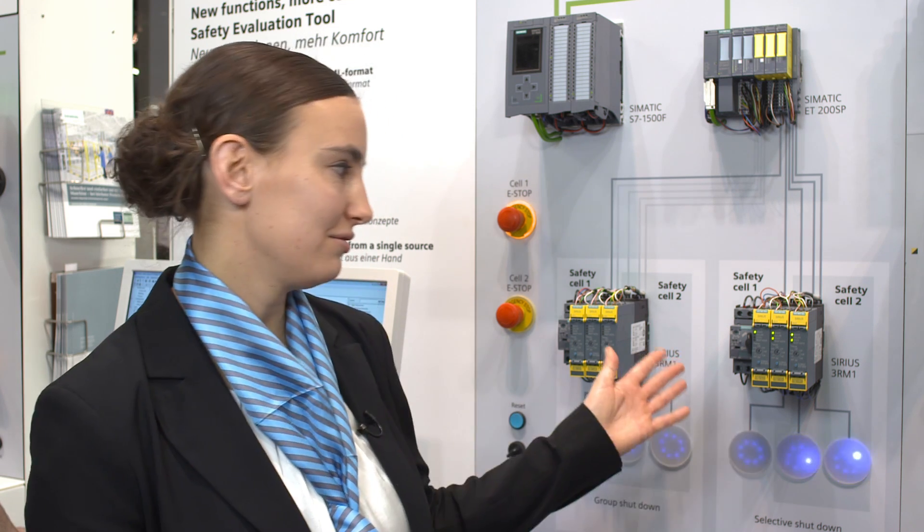If more flexibility is required in an application, safe individual shutdown of the motor starters can also be implemented. The individual motor starters are shut down properly and safely via the safe outputs of a controller. The Sirius 3RM1 motor starter fail-safe is the simple, flexible and compact solution for safe shutdown of motors up to 3 kilowatts.